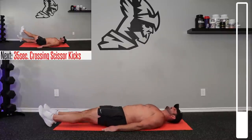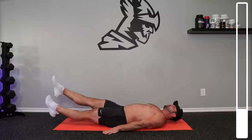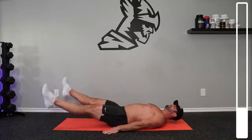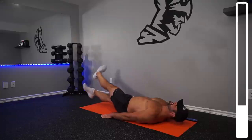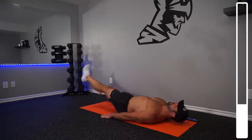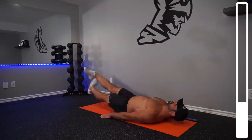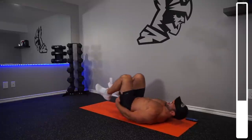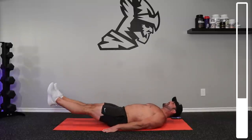Now we're getting into the cross scissor kicks. So feet over on the top and then under each other. Keeping that core nice and tight here. If you feel like you need to take a rest, by all means go ahead and do so. Every now and then I may even need to take one — get right back into it.